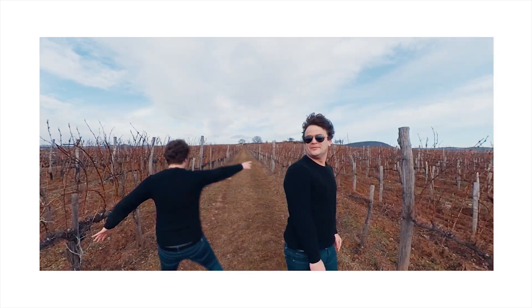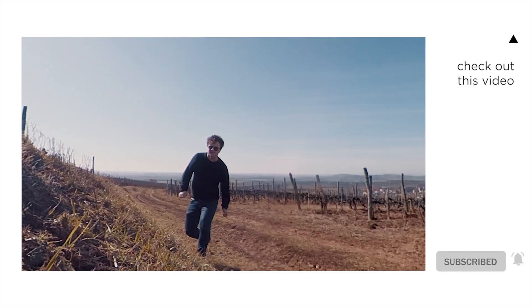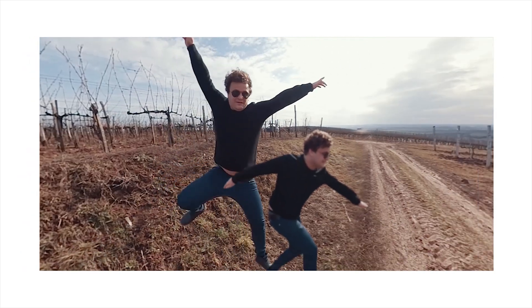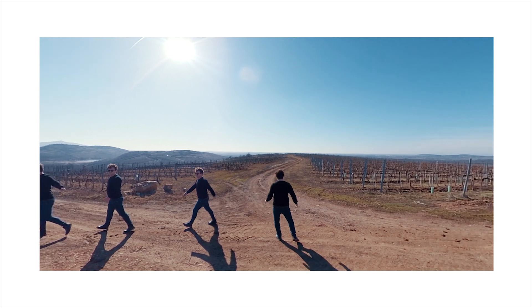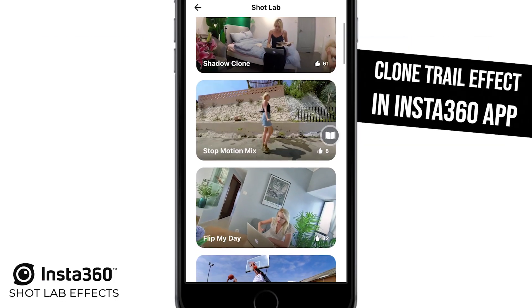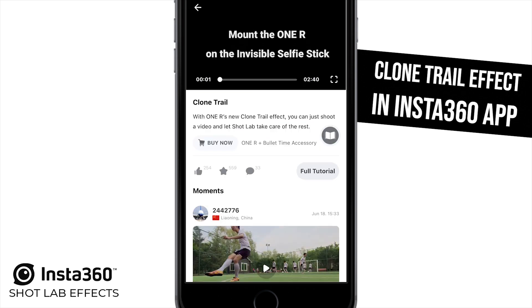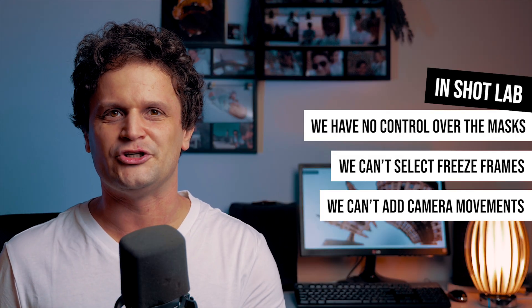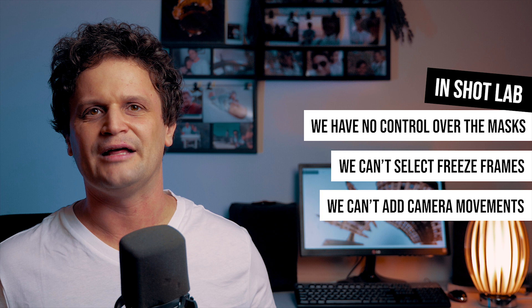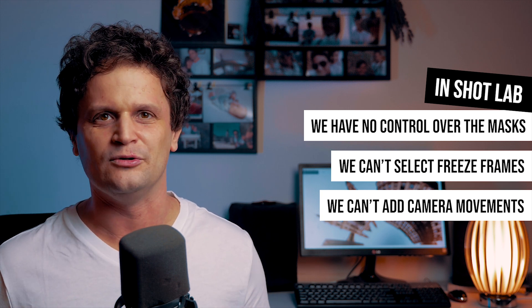In early 2020 I already posted a tutorial about a very similar technique I developed to create a freeze-frame effect with cool camera movements, without actually moving the camera during shooting. Then, a couple of months ago Insta360 added a new feature to the mobile app, allowing us to create a Clone Trail effect using AI. Of course it's not perfect, as the app can't make precise selections, you don't have the freedom to select the freeze frames, and you can't export your video in high resolution.